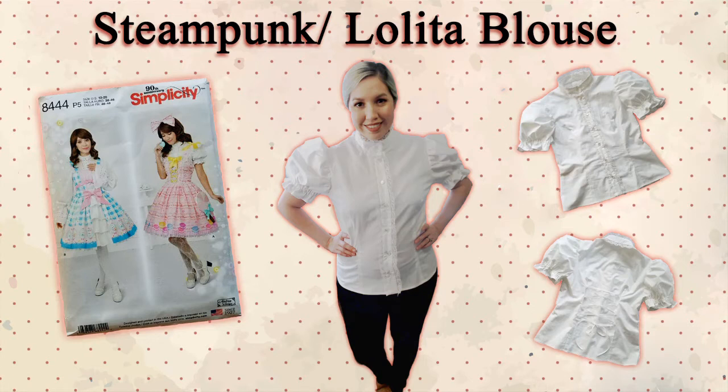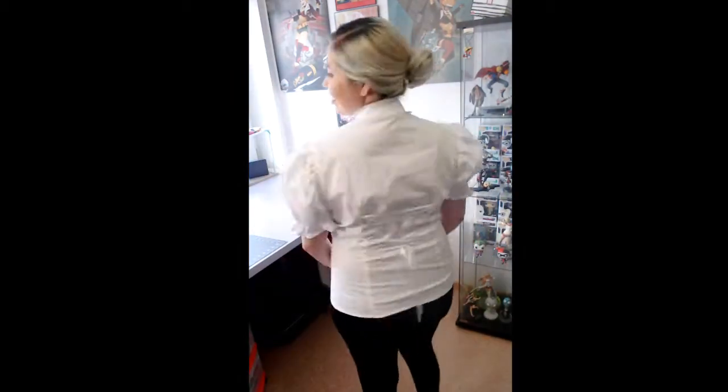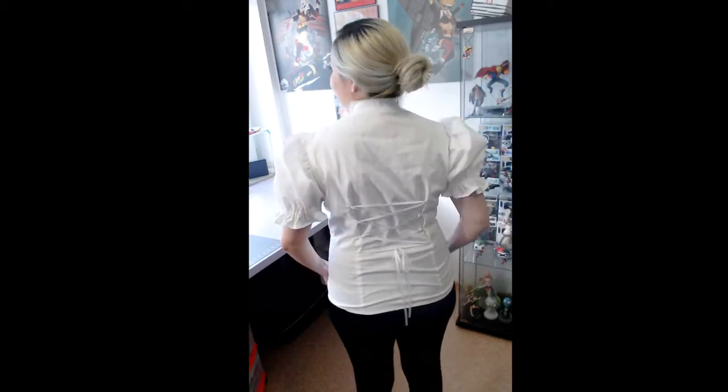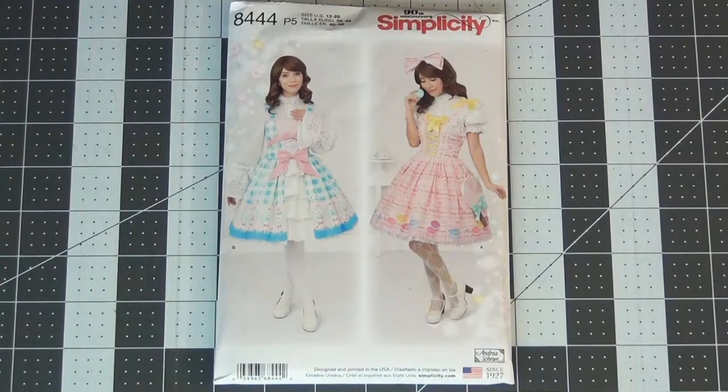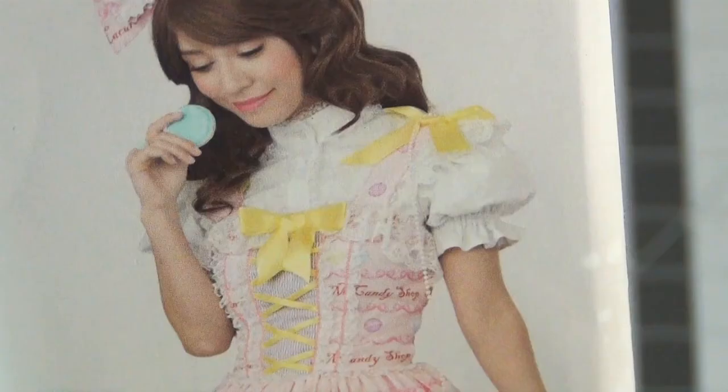Hi everyone, thank you for watching my first video of the year. To get the year started, I wanted to make a staple blouse. I enjoy a lot of steampunk and lolita, and Simplicity is coming out with some really great lolita style patterns right now. I feel this is a really versatile blouse I can interchange between both genres as well as use for a few other different projects.